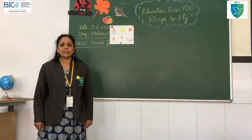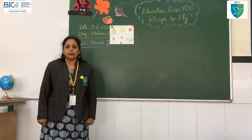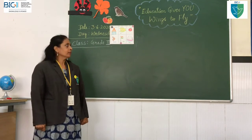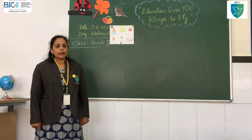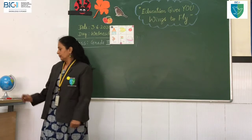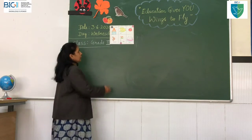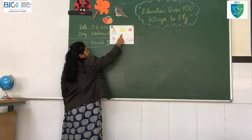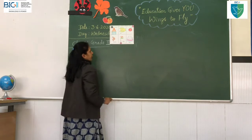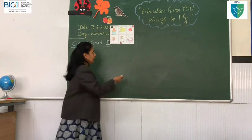Thank you, children. Please practice this shloka. Now let us start this class with the letter G. Last class you learned A, B, C, D, E and F — so six letters you have done with alphabetical drawing.